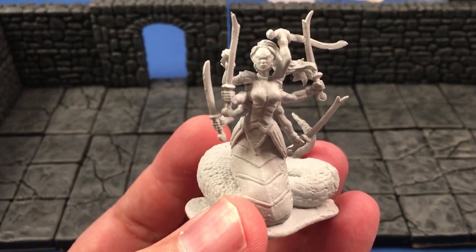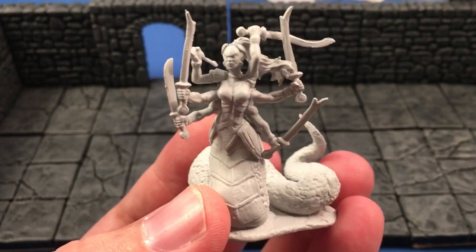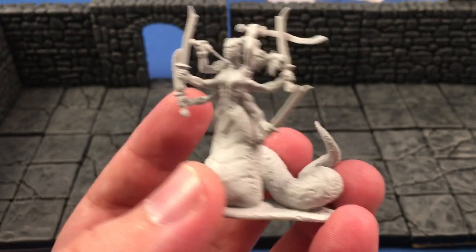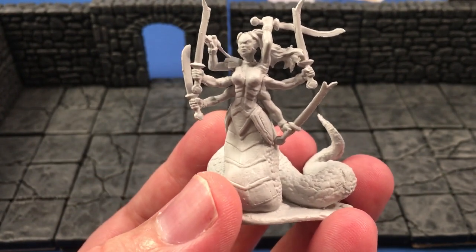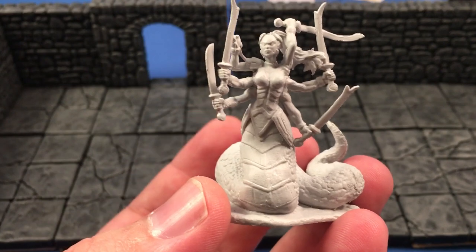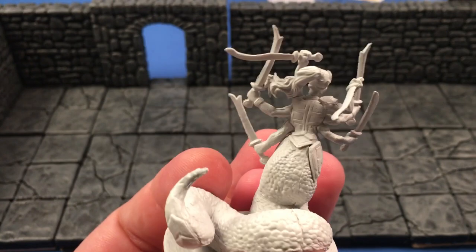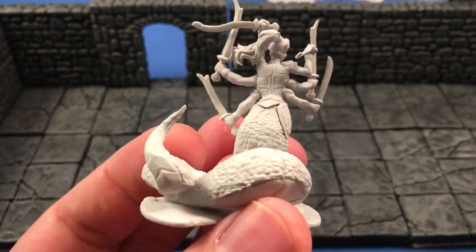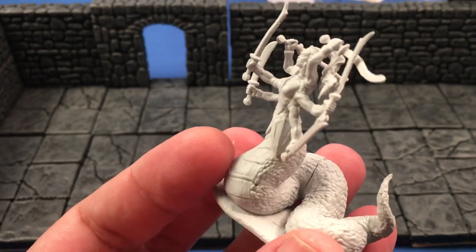Not going to gripe too much about this — I think it's pretty cool. Probably not going to be a Marilith in my campaign though. Might clip about four of the arms off, then I got four arms to basically kitbash other stuff with. Then probably turn her into a Lama and see where we go from there. That would be cool. I already got a really awesome metal Marilith, so I'm probably going to roll with that.